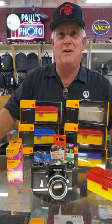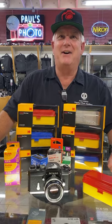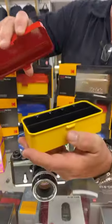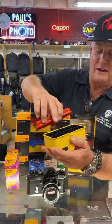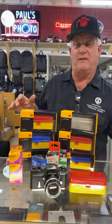Peter asks, is that Play-Doh? It's not Play-Doh. This is hard — it's all metal. It's a metal film box. This is the double one; the single is single wide. This holds 35 or 120 film. The single one is just 35 millimeter.